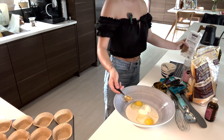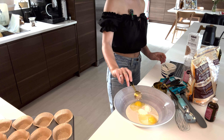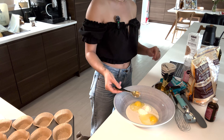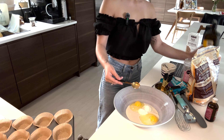Muffins are one of those things where you don't want to over-mix. You can over-mix your base as much as you want to, but don't over-mix literally anything else. A quarter cup of oil is the same as three tablespoons.